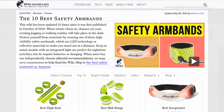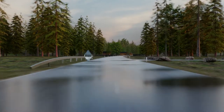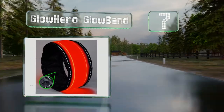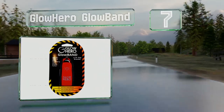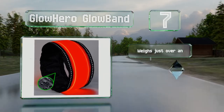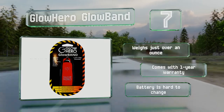At number seven, the Glow Hero Glow Band can run for up to 80 hours in your choice of blinking or static light. Its nylon backing makes it practically indestructible and it's also water resistant. It weighs just over an ounce and comes with a one-year warranty, but the battery is hard to change.